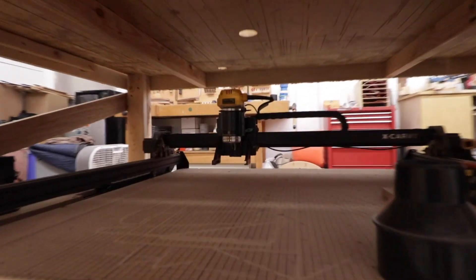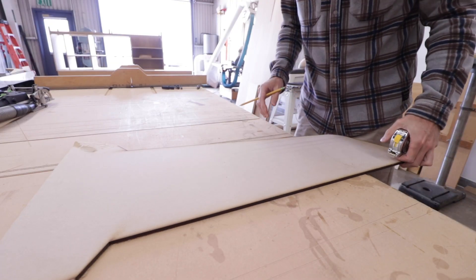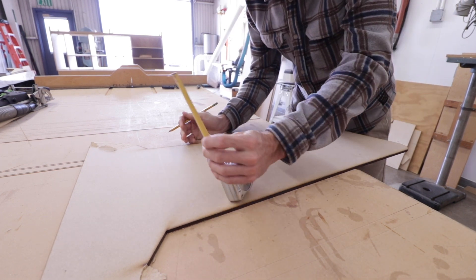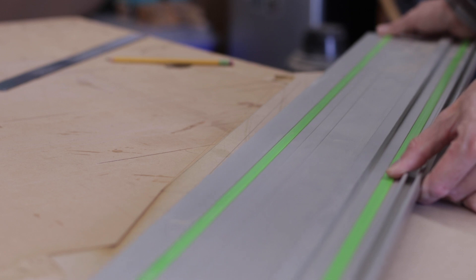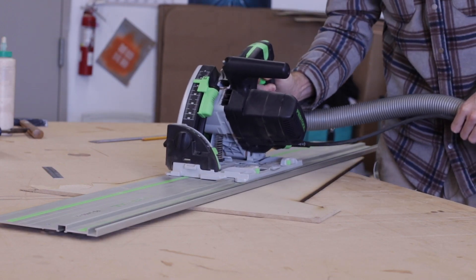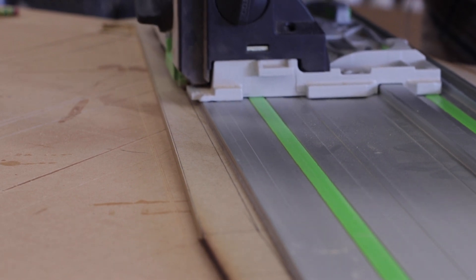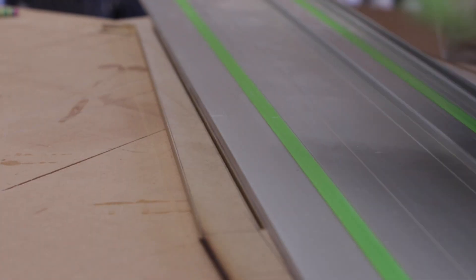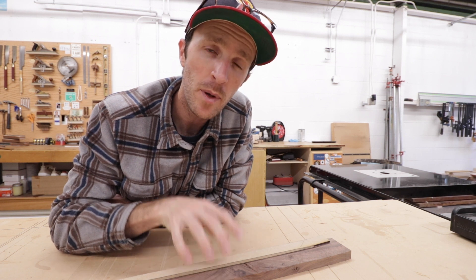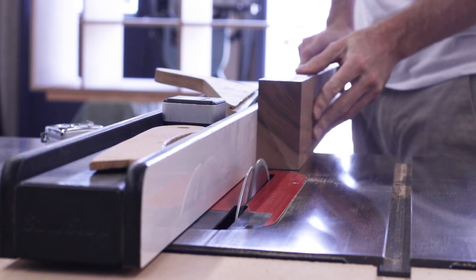I started by making the template for my legs, and I gave Greg a rest for this one and made this template like I did in my pre-CNC days. So with my template ready, I could then get the lumber milled up and then all of my leg parts rough cut on the bandsaw.